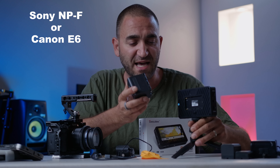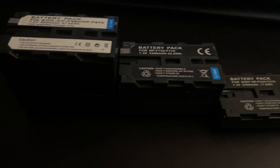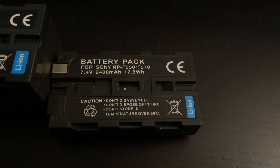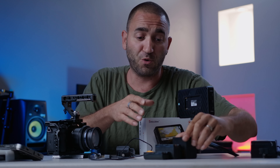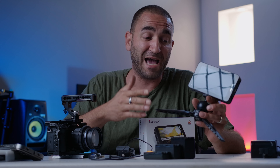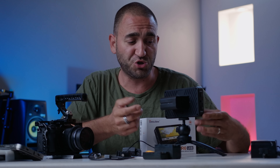For battery power, we can install Sony-style or Canon-style NPF batteries. The larger size is NPF 960 to NPF 970, the medium size is NPF 750 to 770, and the smaller one is NPF 550 to 570. I prefer using the larger one so I don't have to swap batteries as often, but of course DC in is my preferred option when possible — it's one of the key features I look for when purchasing a monitor.